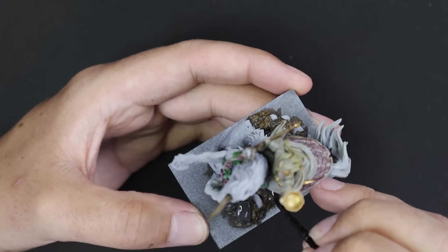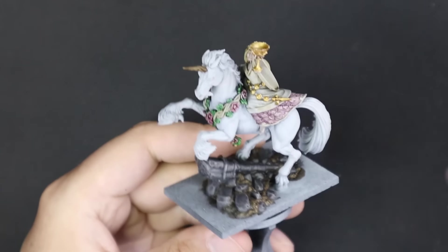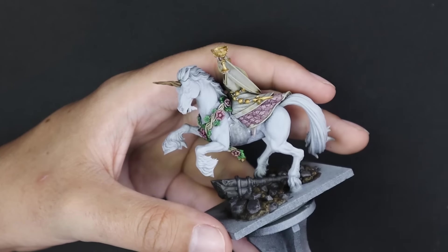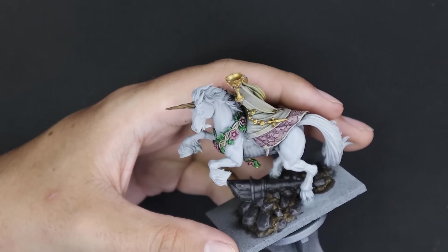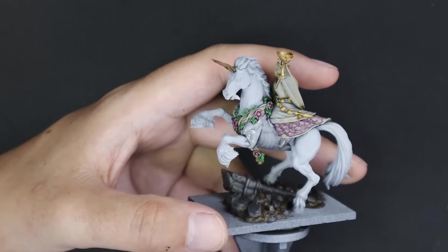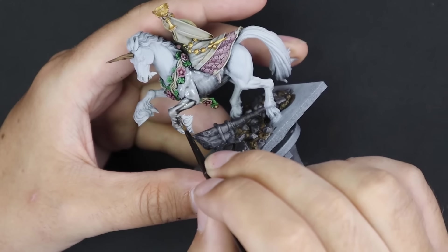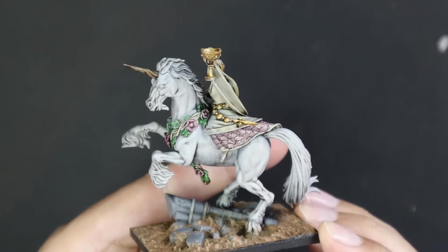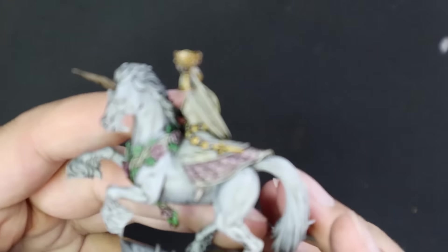I've been looking forward to this miniature for quite some time. With this model I now have all of the newly released Bretonnian miniatures in my collection. Once she's finished I just have the Questing Knight on foot left to do, and then they're all painted as well. I do plan on playing a couple of games with Lady Elise and seeing how she plays. Her rules seem quite interesting - quite powerful at getting rid of other people's spells. She has a couple of other tricks up her sleeve with her magic items, and she's also a level 3 wizard, which is quite powerful, and of course a damsel so a lot of the other damsel rules still apply.